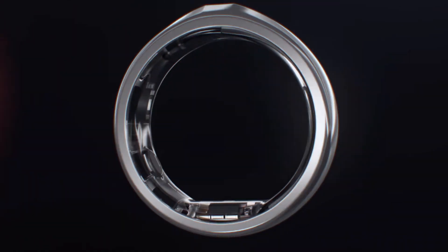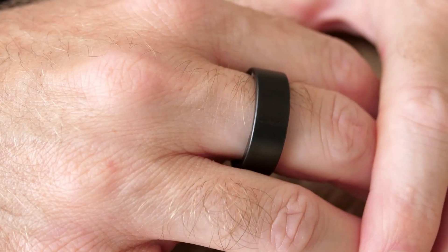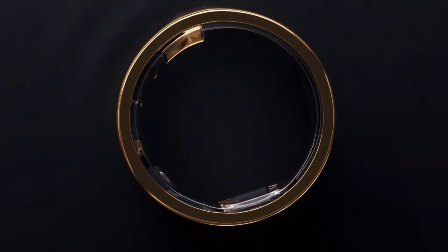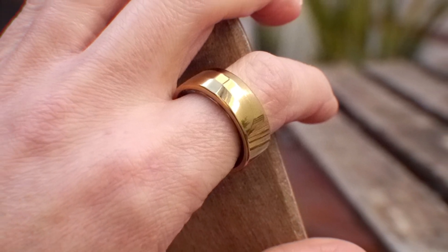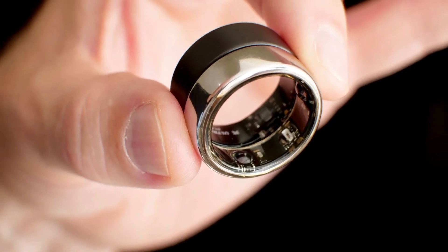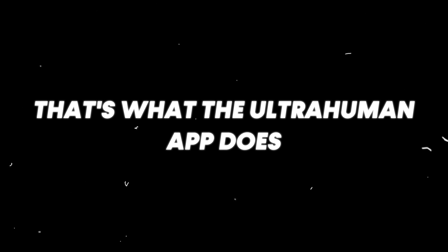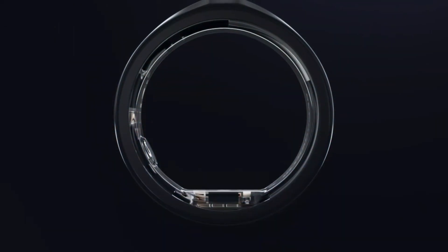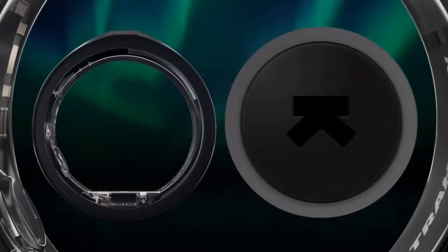So why should you care about this ring? Let me break it down for you. The Ultrahuman Ring Air is your health companion, your fitness buddy, and your sleep guru all rolled into one. Imagine having a device that not only tracks your heart rate and sleep, but also gives you real-time insights and nudges to make healthier choices. That's what the Ultrahuman app does — it's like having a personal coach in your pocket. And the best part? No monthly subscription fees — one-time purchase and you're all set.